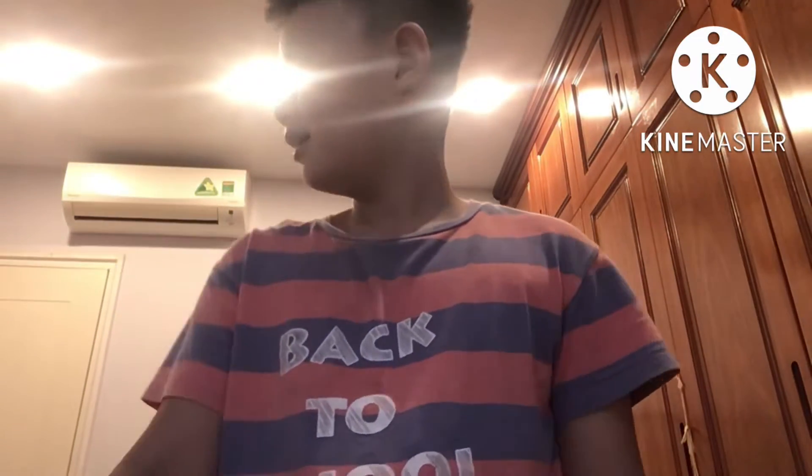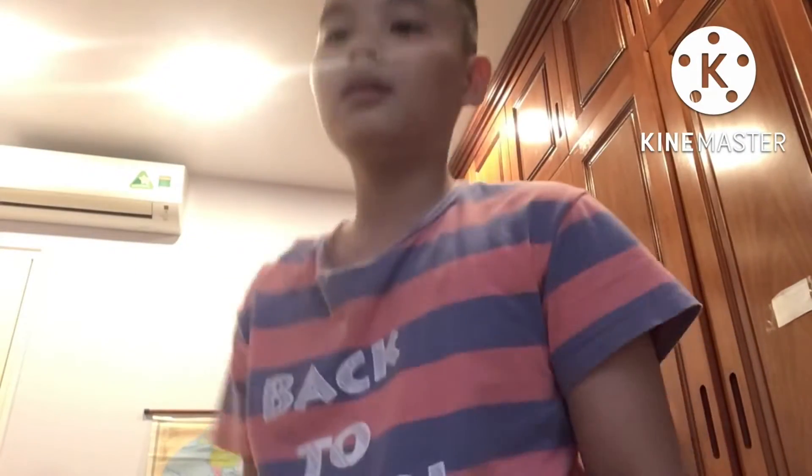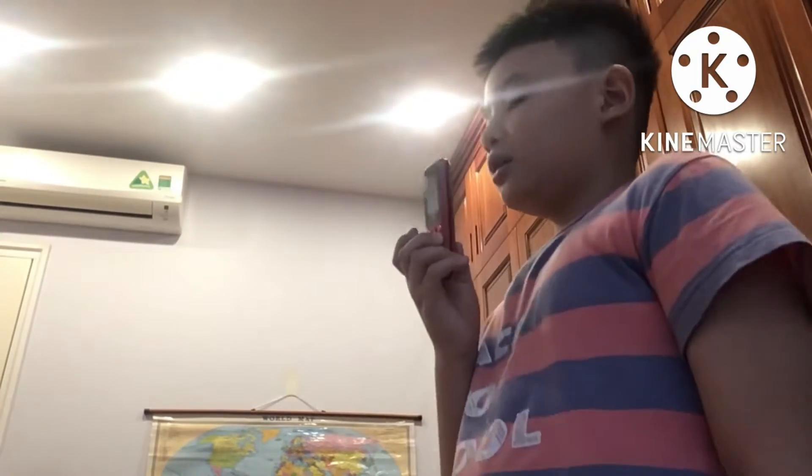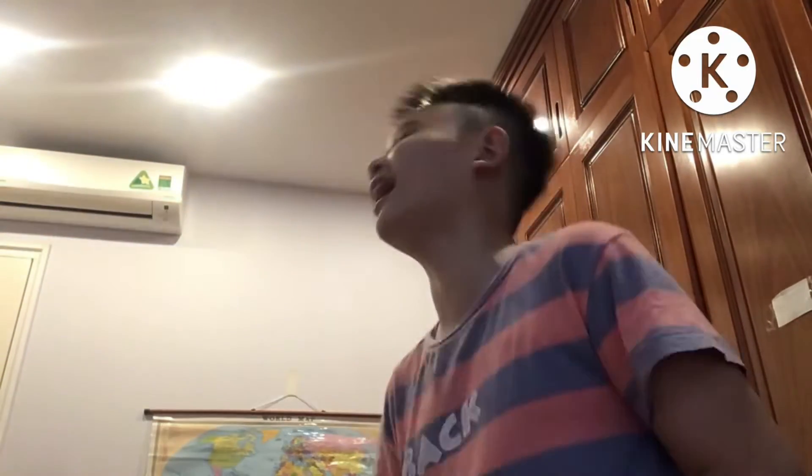Hi guys, today we're gonna do a video. I have something for you — look at my phone. I'm sorry to brag but you can't have it. Guys, I have two phones right here: one can turn on, and the second one can't turn on. Yeah guys, so jealous, bro, come on.